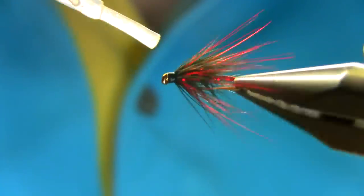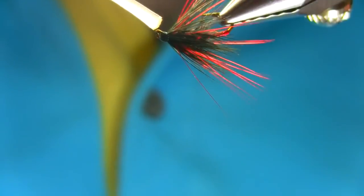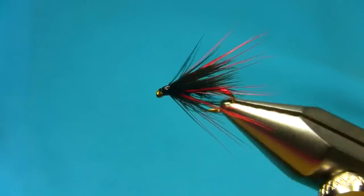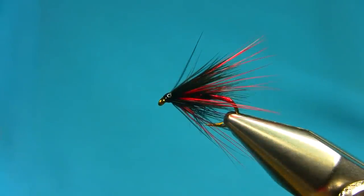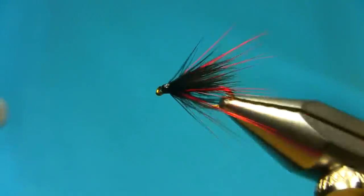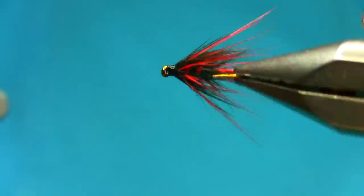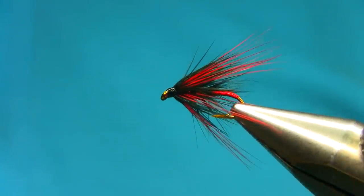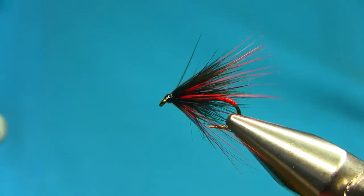Just add some varnish to finish. This is the Bibio Crippler — another variation of Rob Denson. Thank you very much for watching, I hope you enjoyed this. Hope to see you again soon.